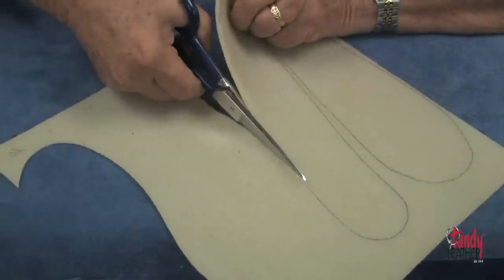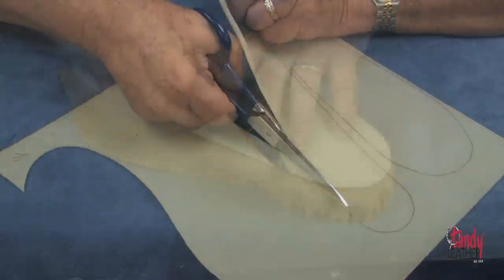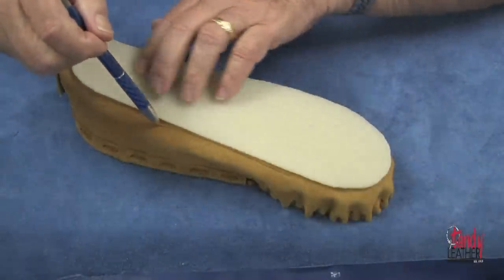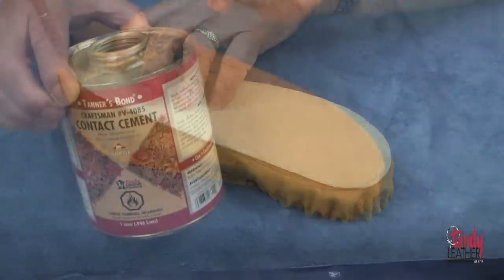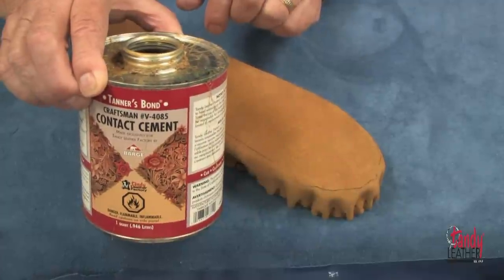Using a good quality leather shears, cut out the soles and mark them for left and right. Place the sole on the bottom of the moccasin and trace around it with a ballpoint pen.